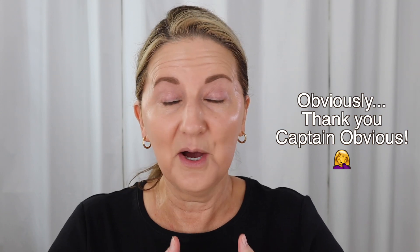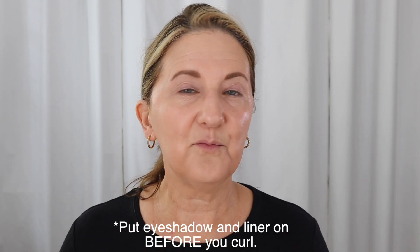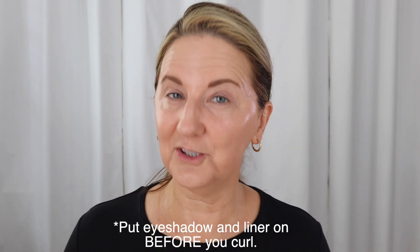My best advice is to take an eyelid primer — you just need a tiny little dollop. Run it between your fingers. You don't need a ton, but you want it around the whole lid, especially right where your lashes are going to touch. Your eyes could be different than mine, so my solution is to just put it all over the lid. Give that about 30 seconds to absorb, and while you're doing that, go ahead and curl your lashes.